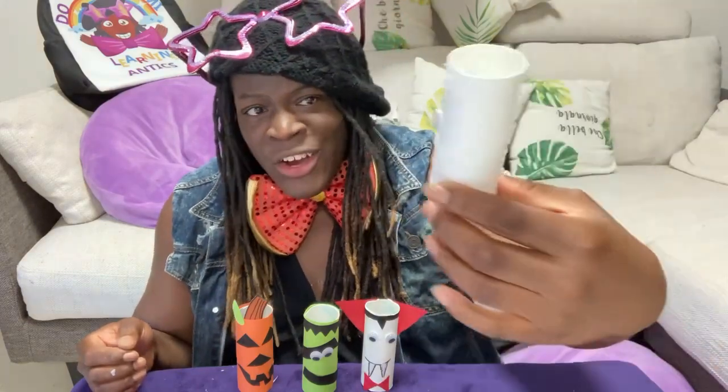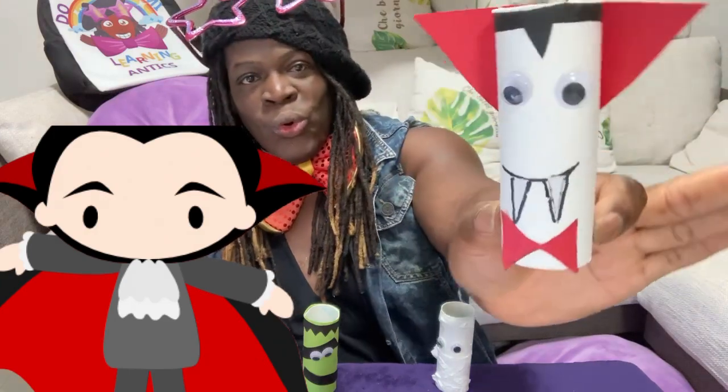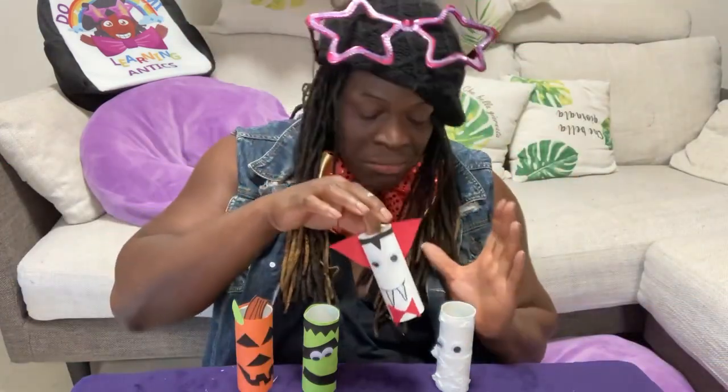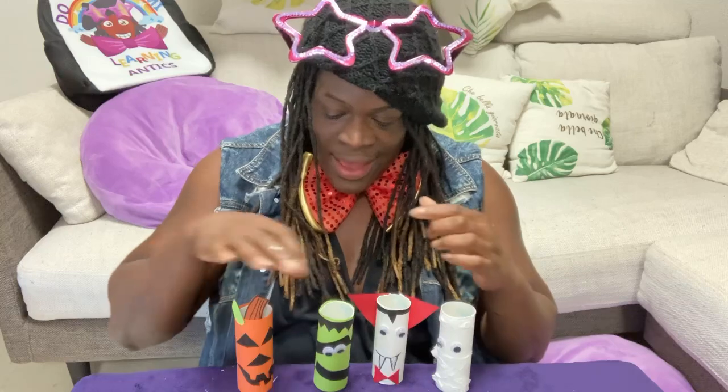So kiddos, I hope you enjoyed this fun and exciting craft time with TK. We created four amazing monsters — well, three monsters and a jack-o'-lantern. I guess the jack-o'-lantern could be considered a monster because it's like a pumpkin turned into a monster. Right here we have the mummy, which looks almost like a ghost — it's so cute. And here we have Dracula or a vampire, Frankenstein — my favorite — and a jack-o'-lantern, which is really, really cool.